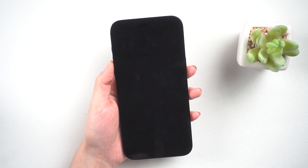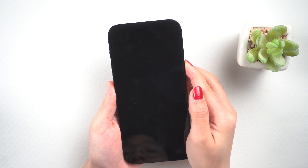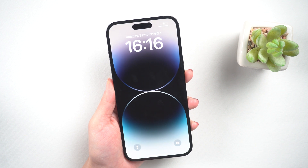Method 2: Force Restart. Every time something goes wrong with your iPhone, try this. For iPhone 14, press and hold volume up, then volume down, and then hold down the side button until the Apple logo appears. If your iPhone is not showing the Apple logo, I strongly recommend you try Method 3.